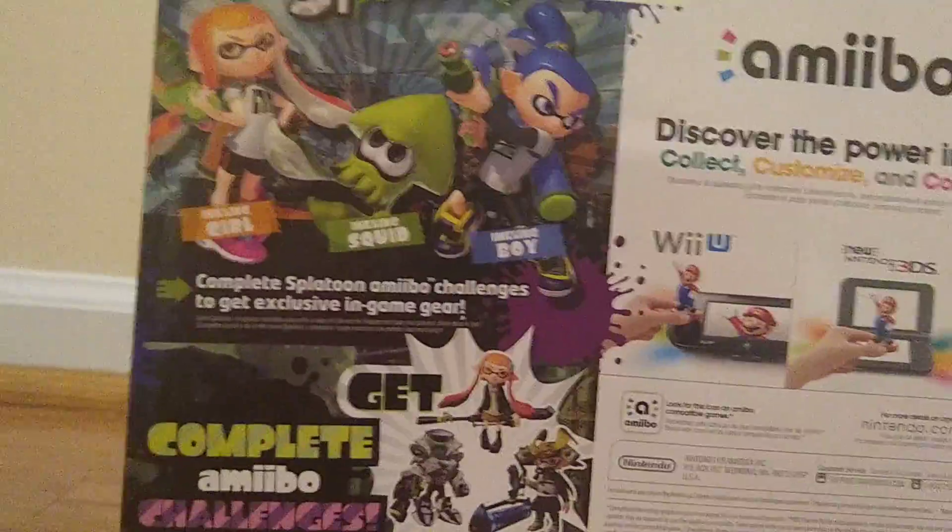In Splatoon 1 you can do the challenges and get stuff, but in Splatoon 2 that doesn't work. Sorry, this is taking a while because I only have one hand — I badly need a tripod.